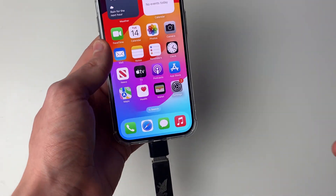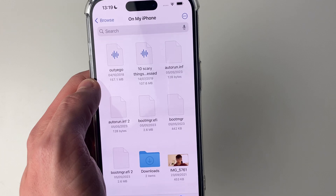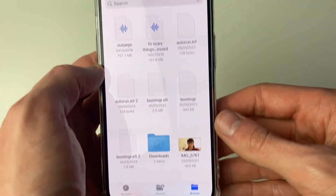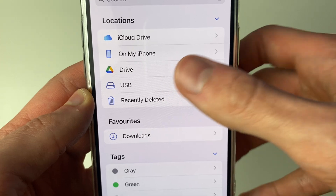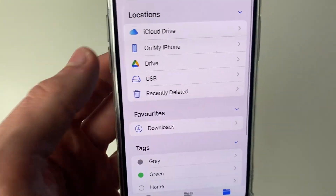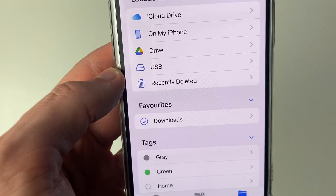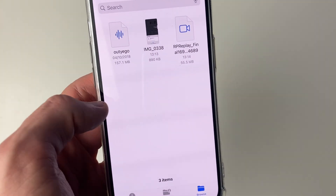Now that it's connected, you can see it in your Files app. Open up Files, click on Browse, or press back, and then as you can see in Locations we can see the drive here. My USB is called USB — yours may be called something different — but it should have that little drive icon next to it.